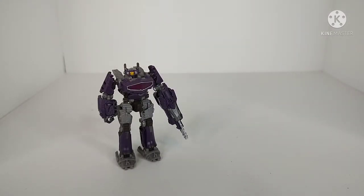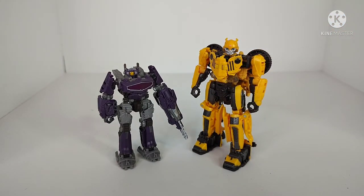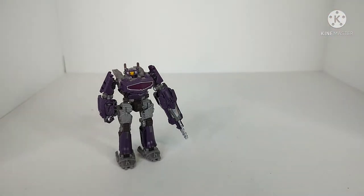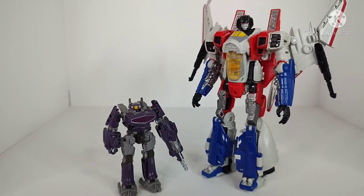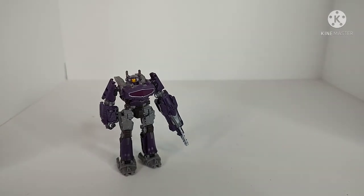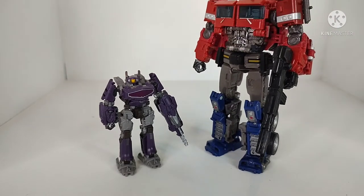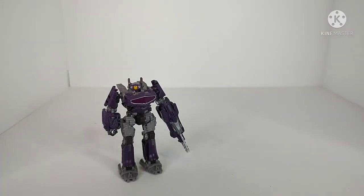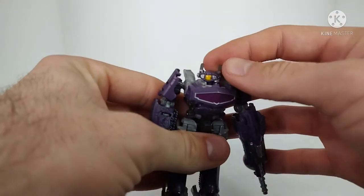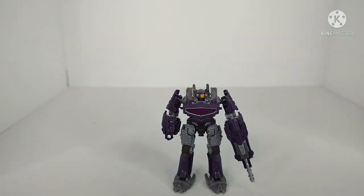For some quick size comparisons: here we have the Studio Series Deluxe Class Off-Road Bumblebee — Bumblebee just dwarfs this guy, obviously not in scale. Here we have Studio Series Voyager Class Starscream from the Bumblebee movie — again, not in scale. And for one more Bumblebee movie design, here we have Voyager Bumblebee Movie Optimus Prime. It's weird why they chose to make this character a Core Class figure, and I think they'll make a larger Voyager representation of the character. But for a little Core Class version, I think he's really good.